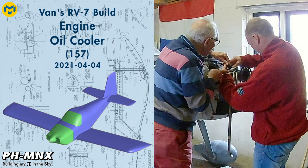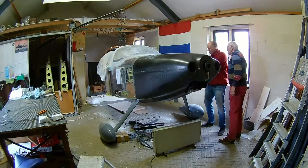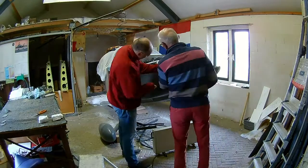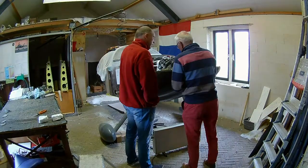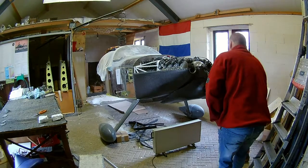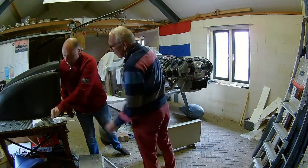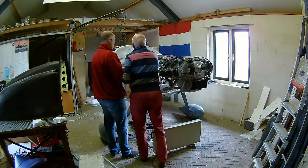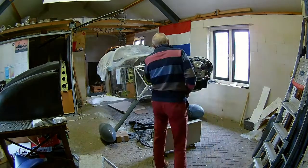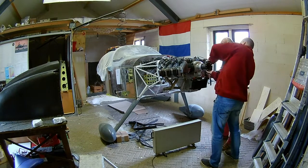Hello everybody. Today we're going to install the oil cooler and we're going to work on the cowl, specifically the air intake for the oil cooler. I've got the cowl top and the bottom part connected, and we are now figuring out how the oil cooler air intake should be inserted. We didn't figure it out yet, but first we're going to install the oil cooler, which means we have to first unscrew the oil filter.